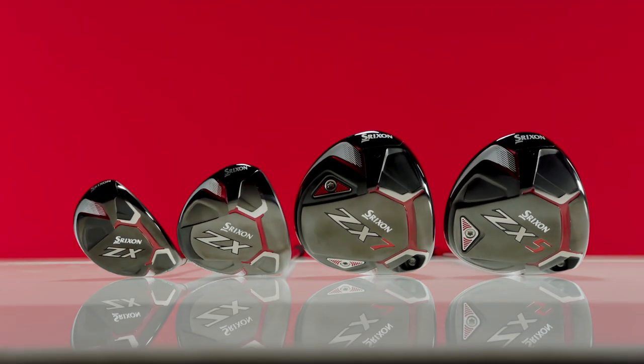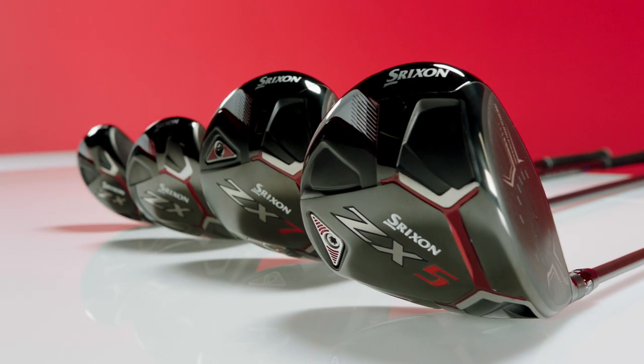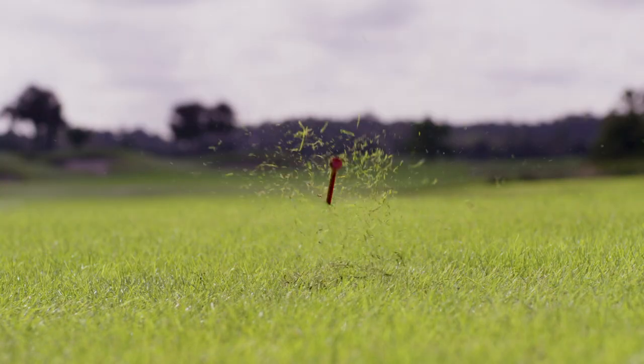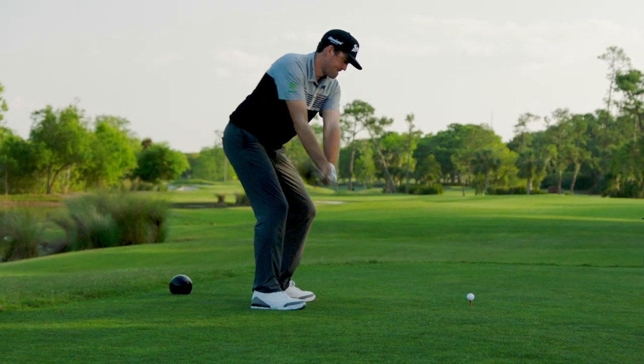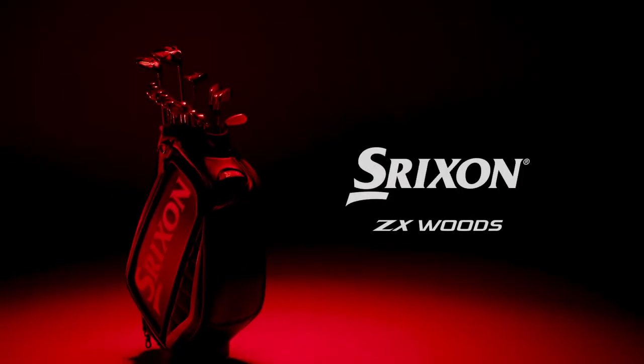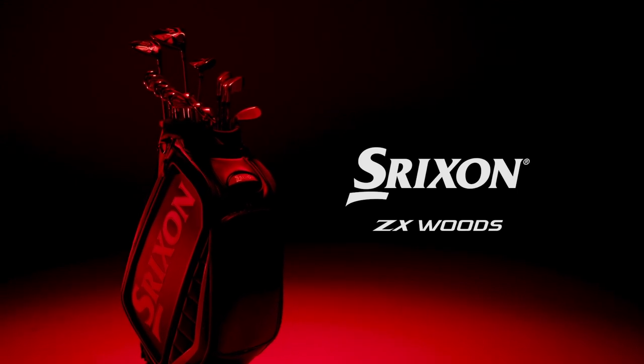The new ZX drivers, fairway woods and hybrids radiate strength in both their visual and technical design. Serious players will appreciate their balance of power, accuracy and control. Visit your local fitting specialist and build your very own custom set today.